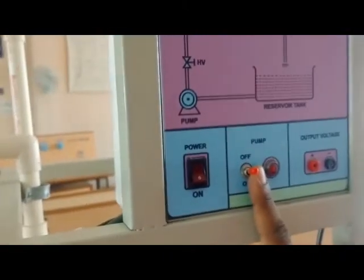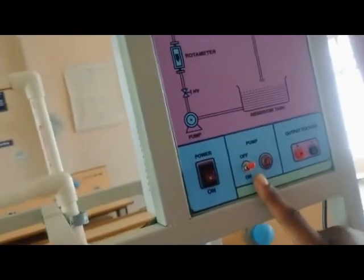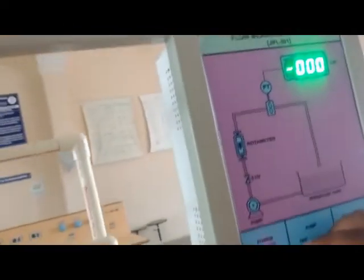Now going to the experiment — switch on the kit. You can now see in the rotometer that a small pin is moving up and down. By adjusting the gate valve on the back side, you can take the corresponding reading.